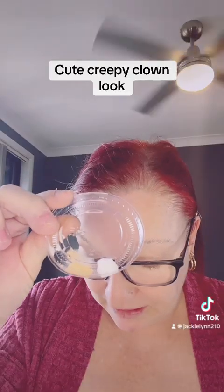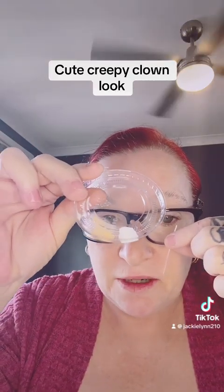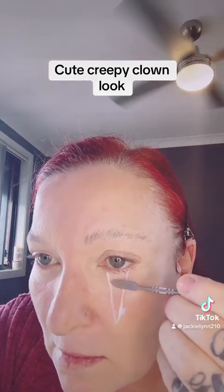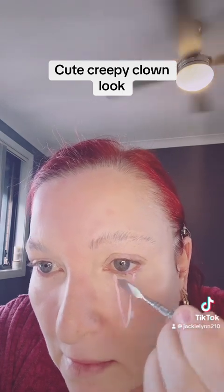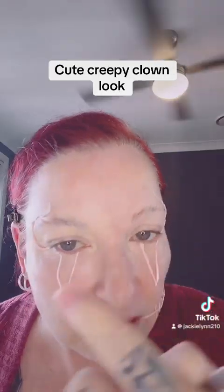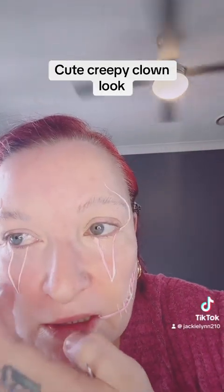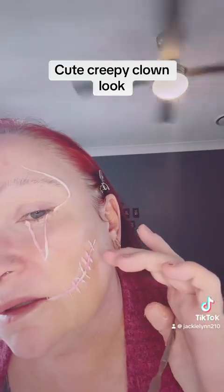I have some liquid latex here and I'm just going to attach these tissue pieces to my face. I've stuck them down with latex and made a little suture line there — that's the base so far.